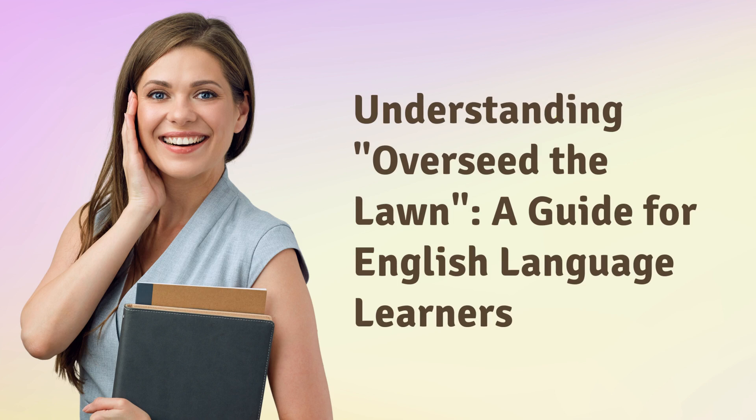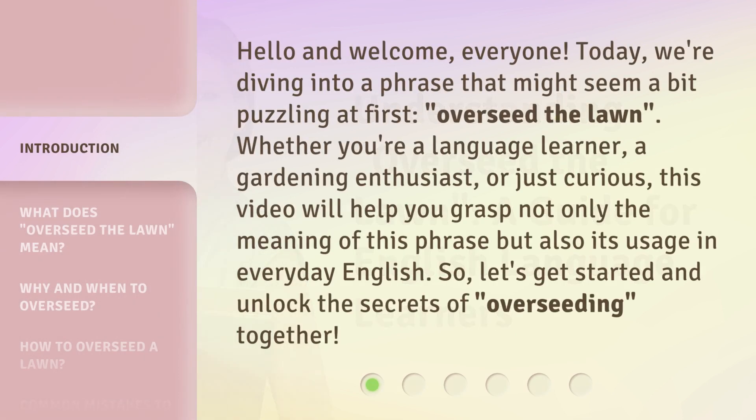Understanding 'Overseed the Lawn': a guide for English language learners. Hello and welcome, everyone. Today we're diving into a phrase that might seem a bit puzzling at first — overseed the lawn. Whether you're a language learner, a gardening enthusiast, or just curious, this video will help you grasp not only the meaning of this phrase, but also its usage in everyday English. Let's get started and unlock the secrets of overseeding together.